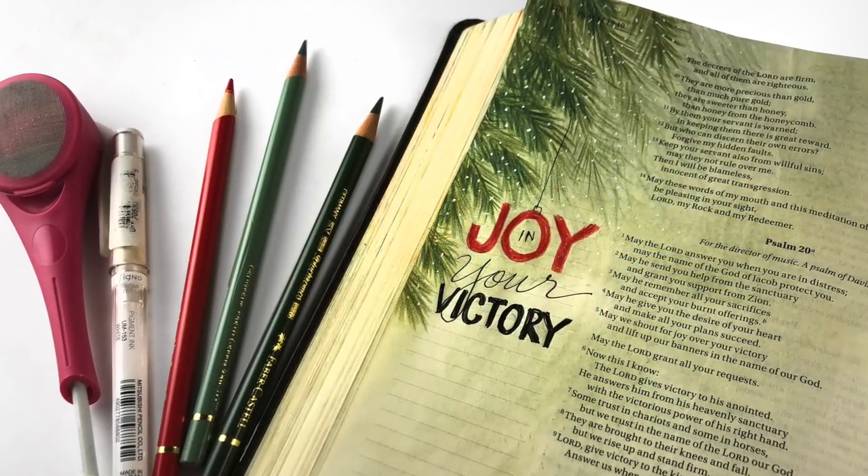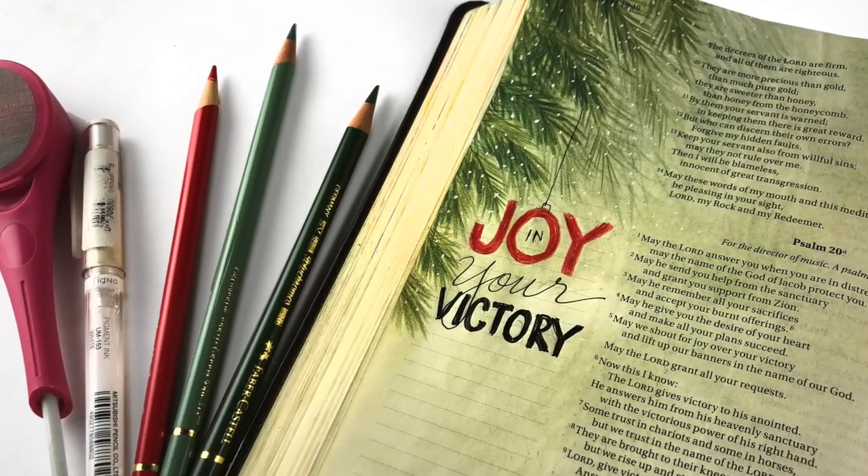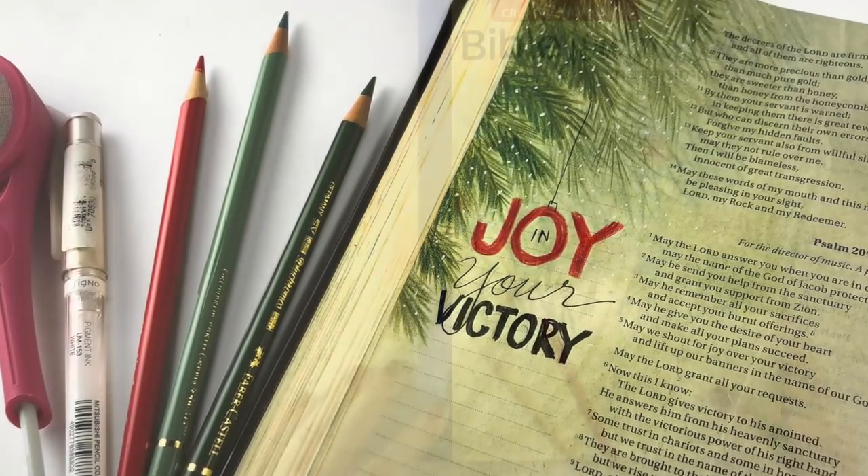Hi, I'm Sandy Allnock, and this is week three of Advent. I'm doing a background series and using some Christmas carols as inspiration.